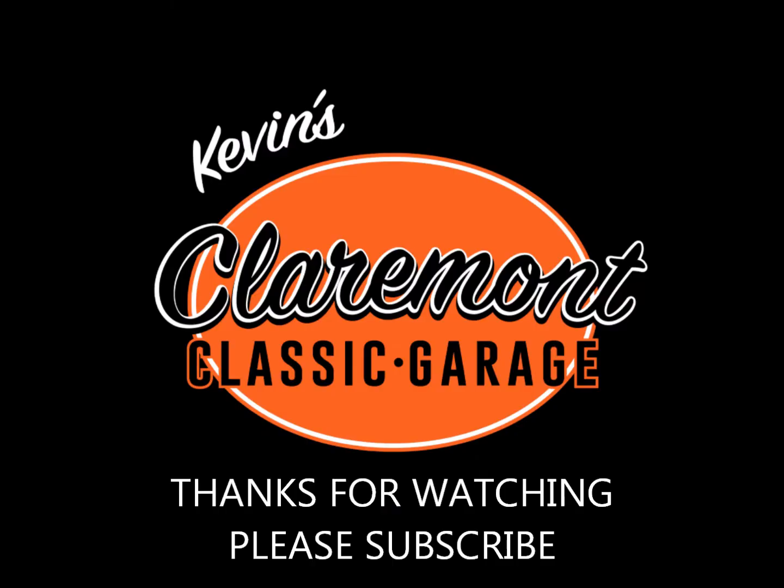Anyway, I want to thank you for tuning in and for supporting our channel. Please hit the like button and the subscribe button down below if you haven't done so already. Until we meet again, this is Kevin checking out from the Claremont Classic Garage. So long for now — I will see you later, thank you.